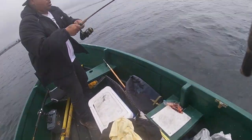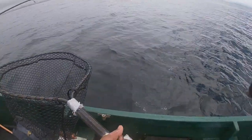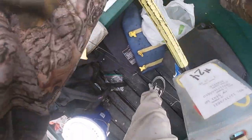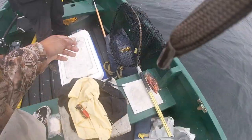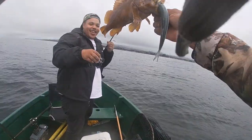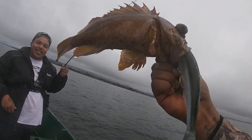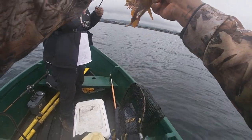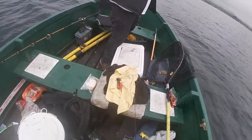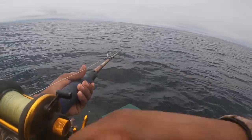Do you want to net it? Is it a good one? It's a fish — he's not that big. Come here — oh yeah dude, that's crazy! How did that dude really try to eat that whole thing? What a crazy, ballsy fish. I think I lost that one — whatever it was, it's gone.